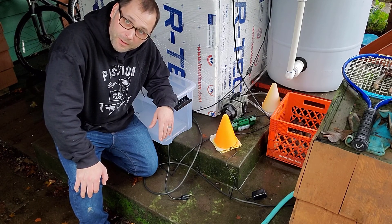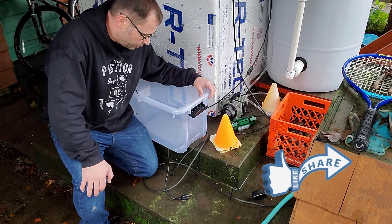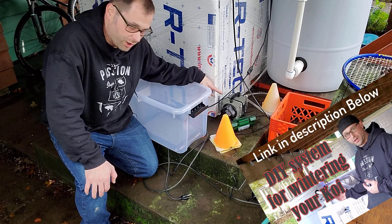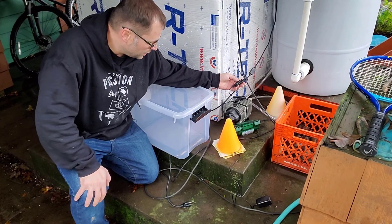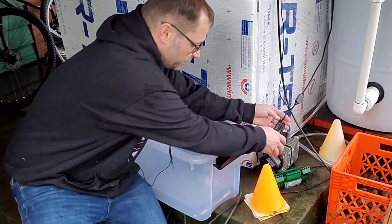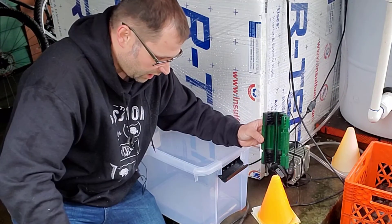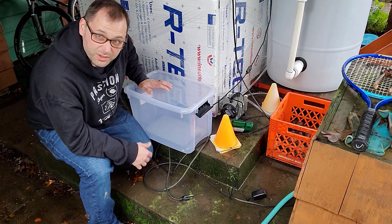Hey guys, welcome back to Babbling in My Backyard with Jeremiah. Today we are going to build an outdoor box for the electrical components required to run this system. I've got an air pump and an aquarium light inside that is not supposed to get wet. I had a little cover to keep it dry, but it's pretty much junk and constantly full of water. I've popped the GFCI on this a couple times now, so let's jump in and see how we do this.